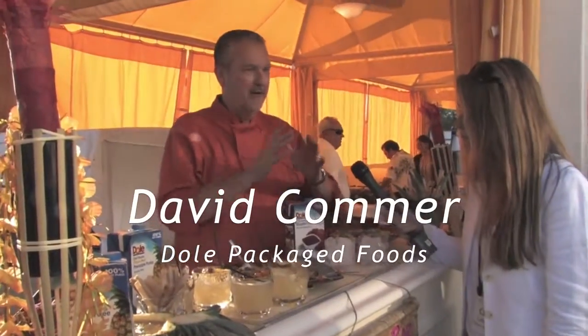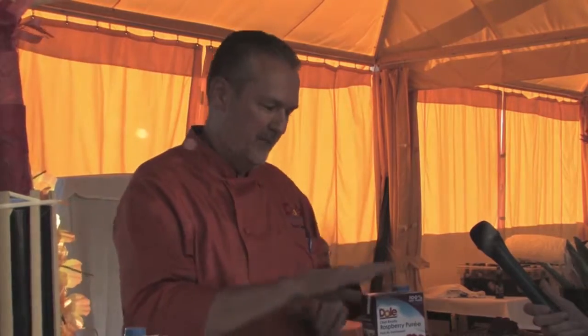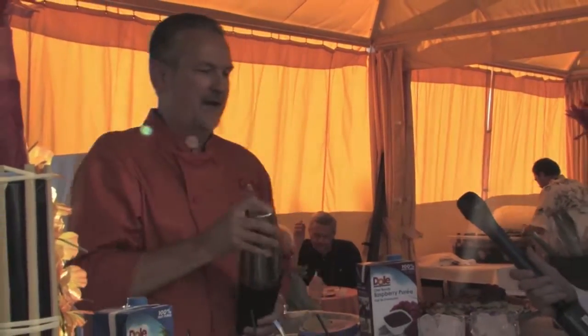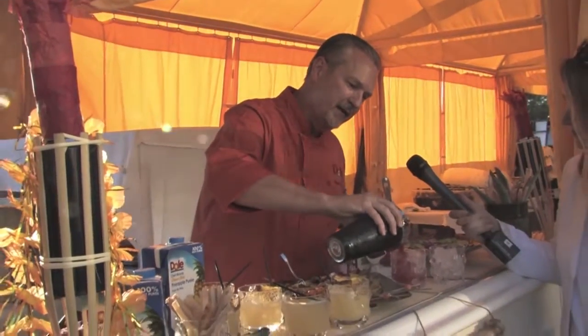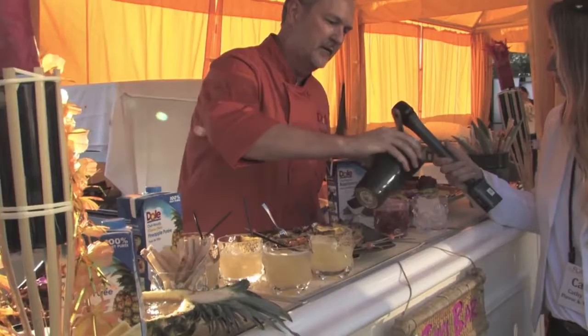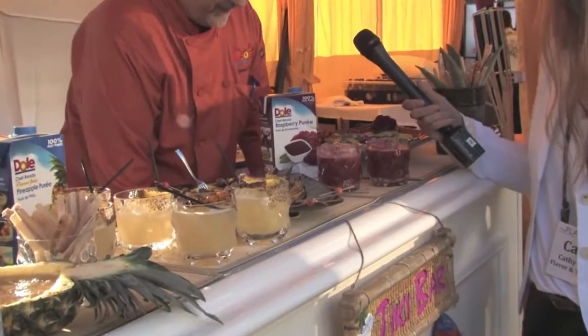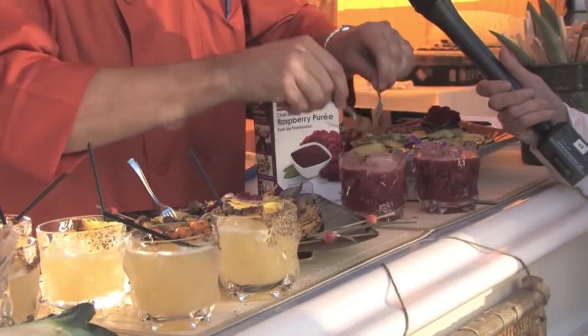I'm using Dole 100% fruit puree. I've got a raspberry puree with this, and we're making a raspberry Pimm's cup. So I've got a little bit of Pimm's, a little bit of gin, the Dole 100% raspberry puree, and I'm going to shake it up. Then a traditional garnish on the Pimm's is a cucumber. We're doing samplers here, so we've just got a little cucumber slice to go on top, and that's our raspberry Pimm's cup.